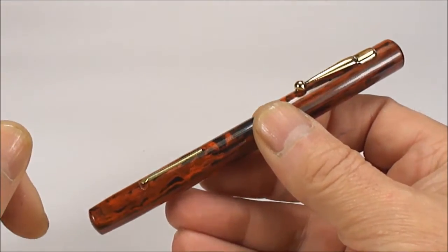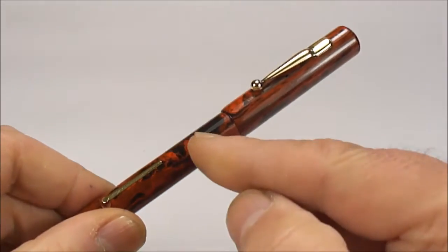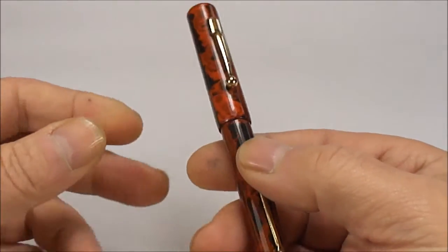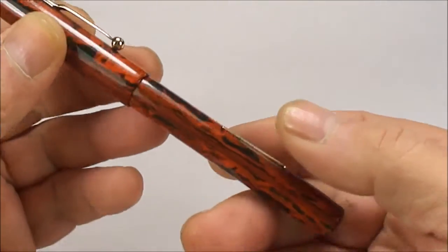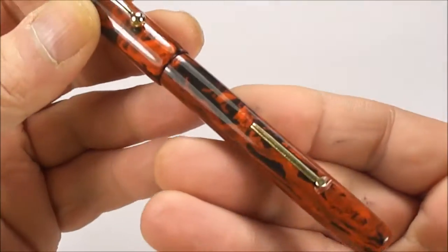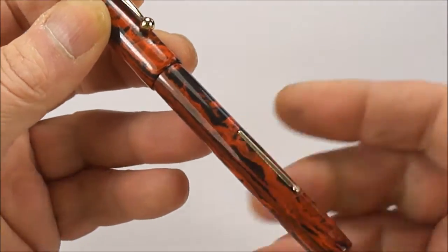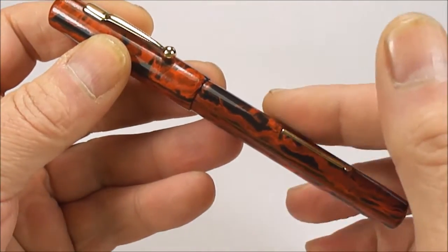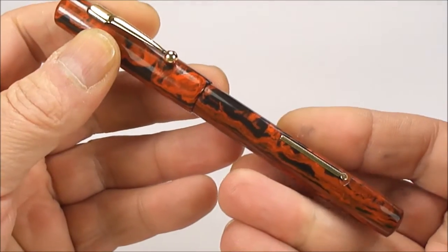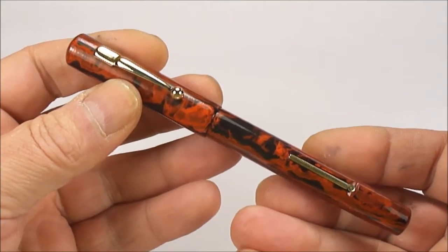The size of the pen from the top of the cap to the bottom of the barrel is around about 134 millimeters capped, and the barrel is around about 11.5 millimeters in diameter. Now I'm not going to show you because it's difficult to actually see — it's got quite a worn barrel imprint.